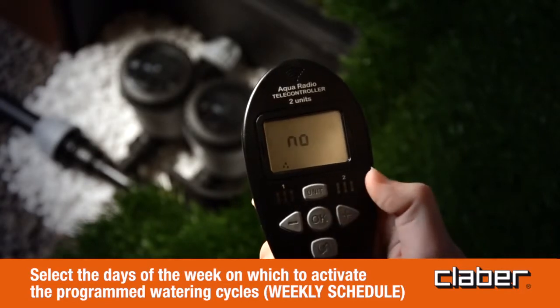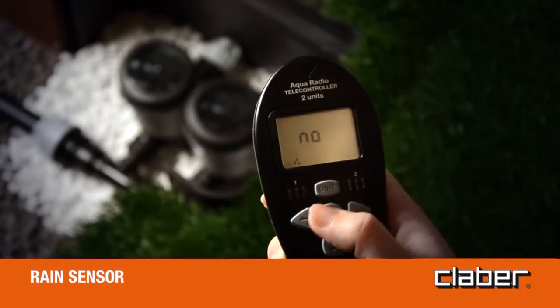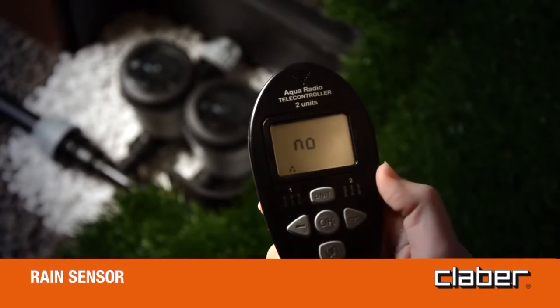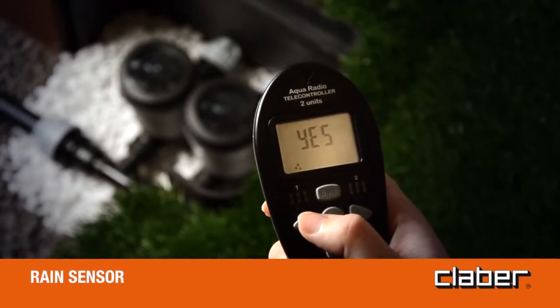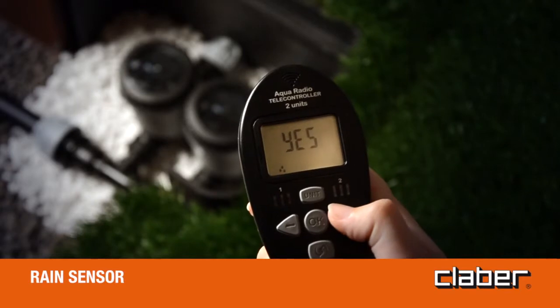Press forward to display the next programming page — rain sensor. Press the OK button to access activation/deactivation of the rain sensor; the OK message will blink. Using the forward/back buttons, the option can be toggled between yes (sensor activated) and no (sensor not activated). Press OK to confirm, then press forward to display the next programming page.